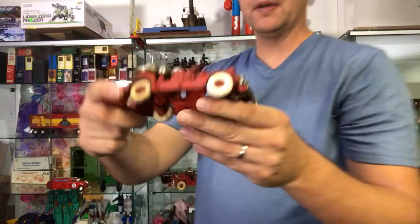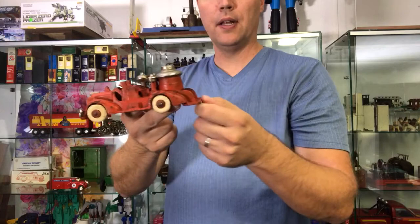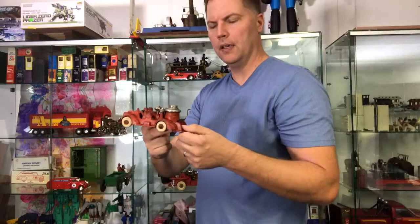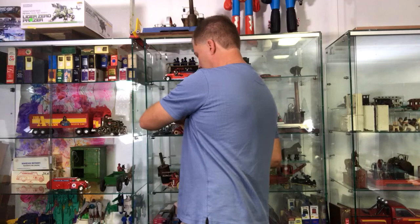I bring it up because the more I own this, the more I almost want to keep it in my collection rather than sell it. I say that because I've gained a lot of respect for the swooping lines — it's very deco. I believe the era of it would have been about 1934, 35, possibly 36.